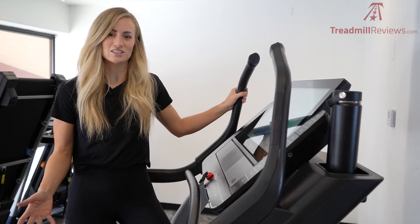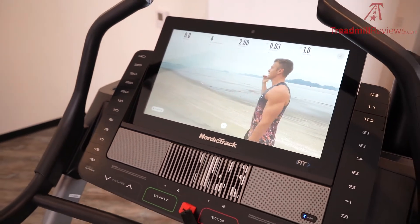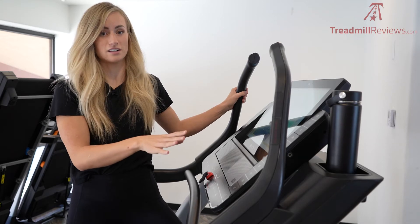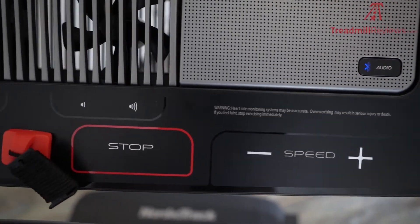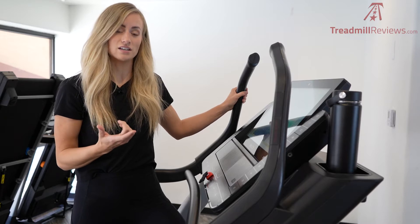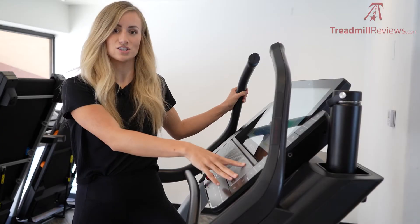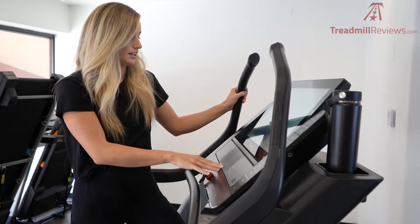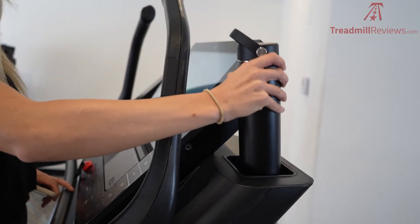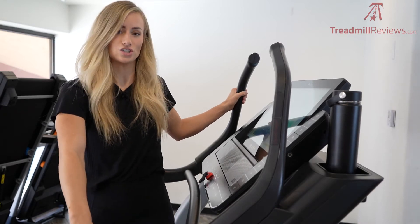Let's get into some of the features of the NordicTrack X22i. It does come equipped with a 22-inch HD touchscreen. This year in 2021, they improved processor cooling, which basically means you're going to get improved graphics out of the screen — it's really nice, crisp, clear, and easy to use. It has Bluetooth and Wi-Fi, and this year they improved the speed of the Wi-Fi to connect quicker. They also included wireless headphone connection for Bluetooth, so now you can connect to wireless headphones, a heart rate monitor, as well as your mobile device so you can listen to your own music through the speakers. The speakers are really nice and loud. The fans are awesome as well — they pivot and tilt based on your height and they work super well. It has a couple of water bottle holders as well as a mobile device holder, and everything stays in place really nicely since this is such a sturdy frame and build.